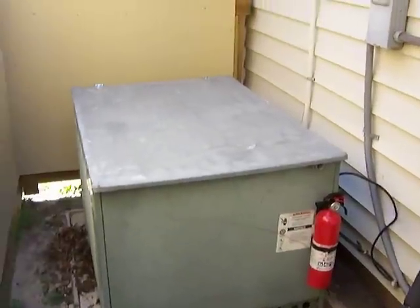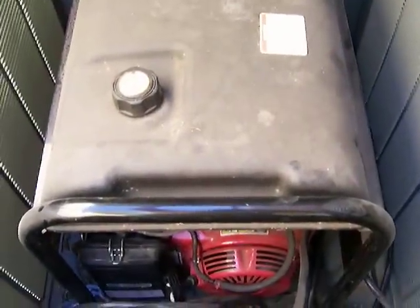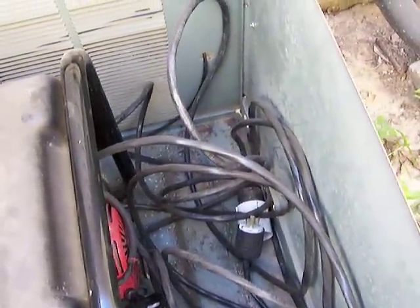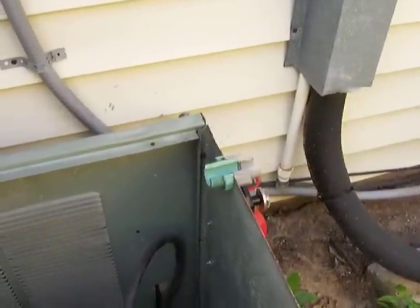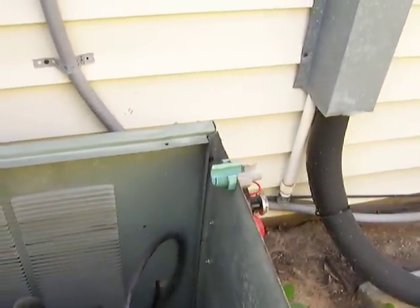This is my generator housing built from an AC outdoor unit case. It has a galvanized top. It's an 8 kilowatt generator. I built an extension cord that plugs directly into the circuit breaker box, and a makeshift pass-through so the lid can be shut while it's running in case it rains or something.